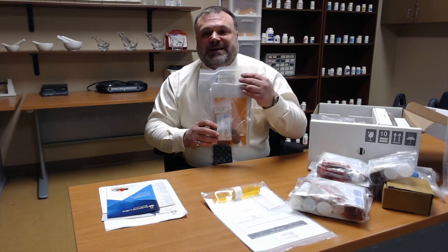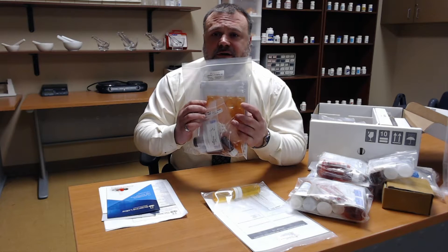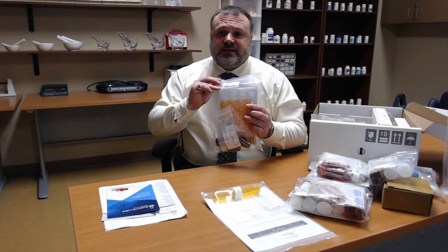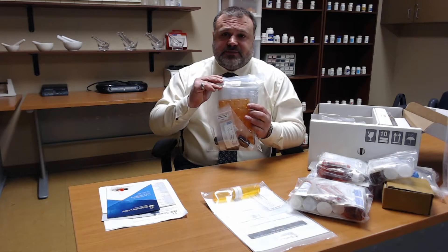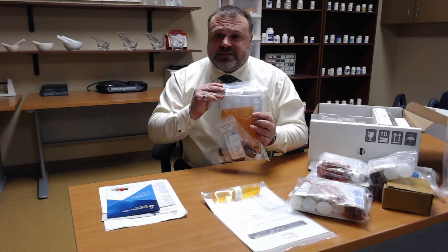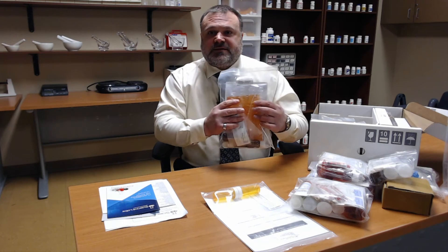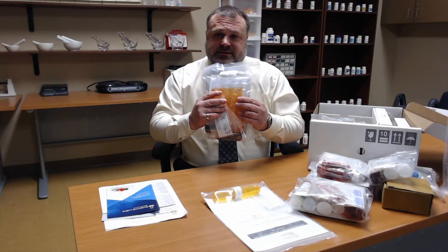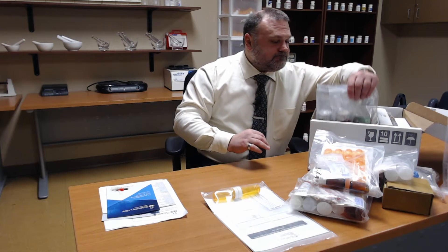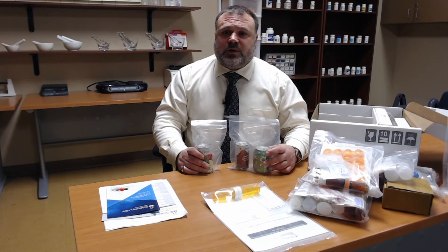This is the labeling and repackaging kit. You'll notice in the background here this orange device — some call it a bingo card — but it is a unit dose device that allows us to dispense to various long-term care facilities such as nursing homes or assisted living facilities, allowing the dispensing of daily medications.